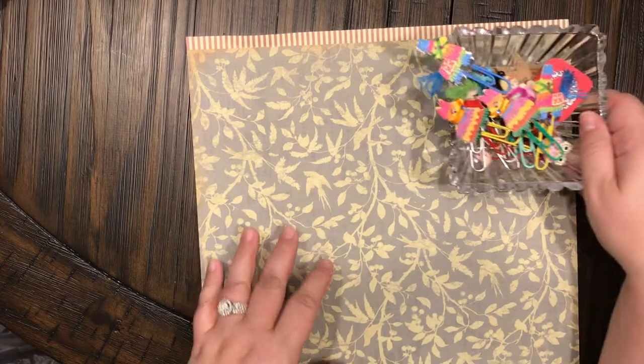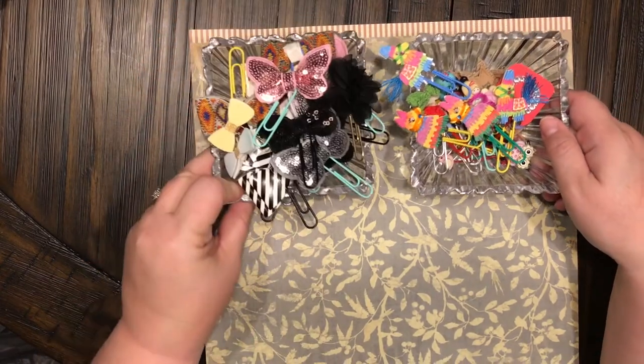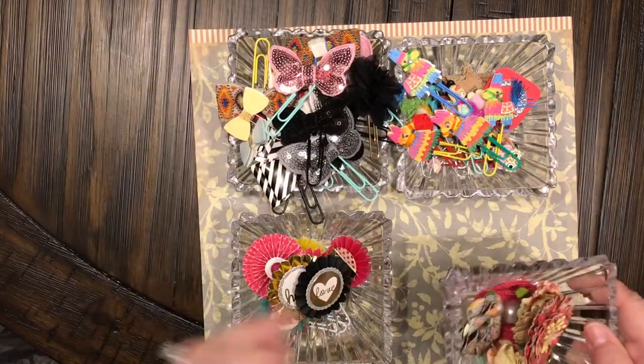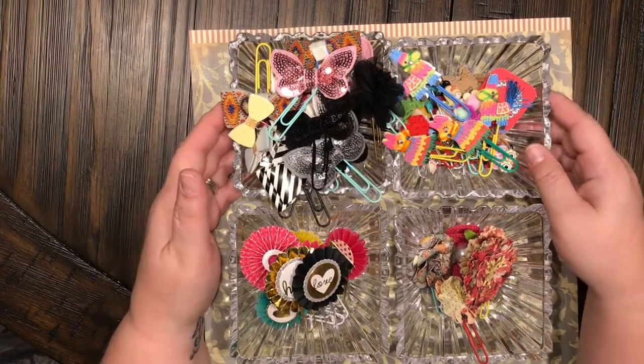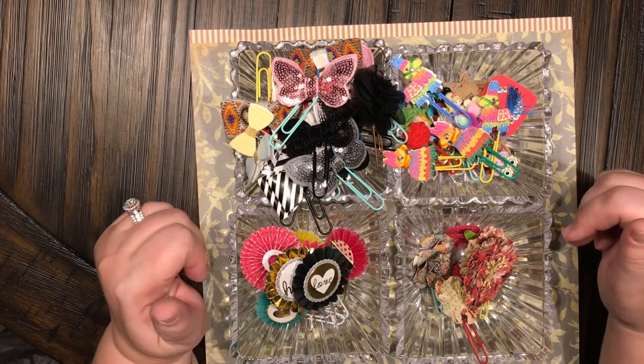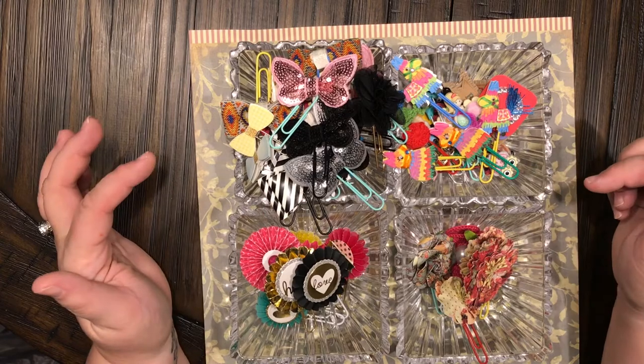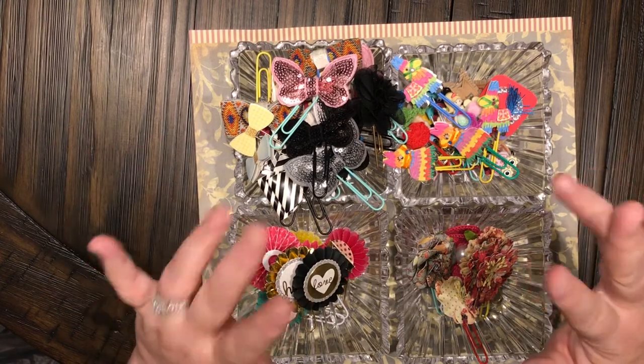So there you go guys — this is another project I've been working on, my paper clips. I hope you enjoyed watching this video. Go ahead and give me a thumbs up, don't forget to subscribe, and go over to Instagram and look me up at anchorlive5. Until next time, bye guys!